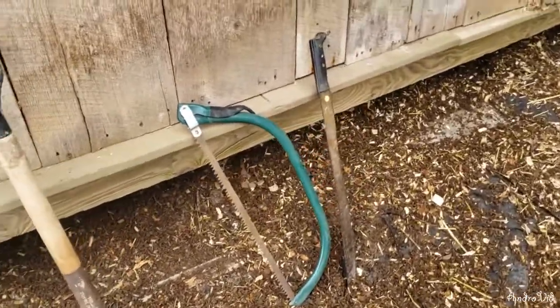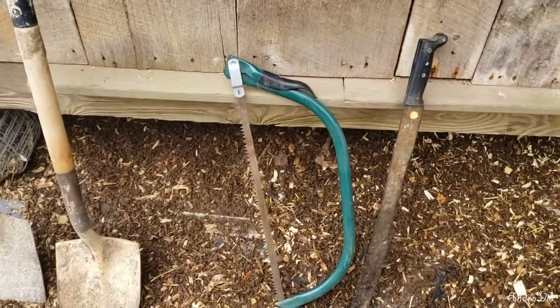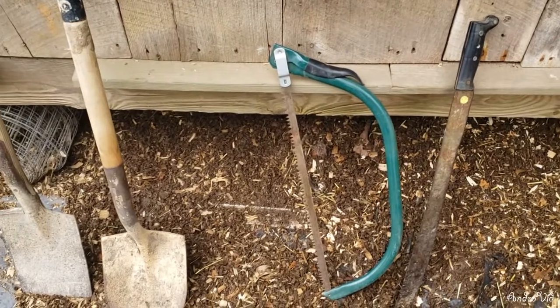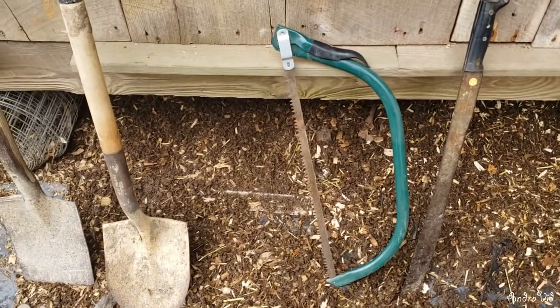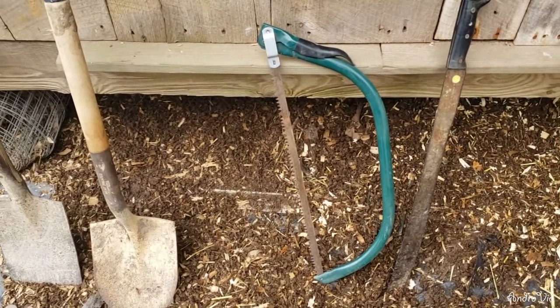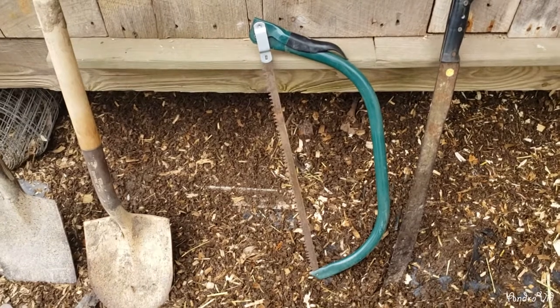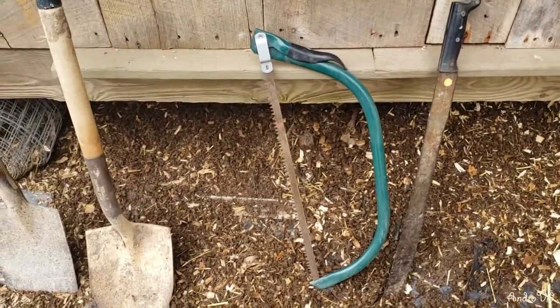Then for clearing some of those saplings at the bottom — which was necessary in order to even be able to dig — I used this handsaw. Believe it or not, I did not have a chainsaw. We had just moved here and didn't have a whole lot of money, but these trees weren't that big so this handsaw worked just fine.